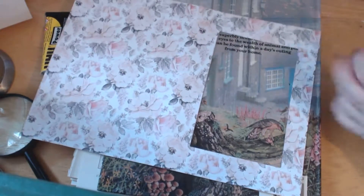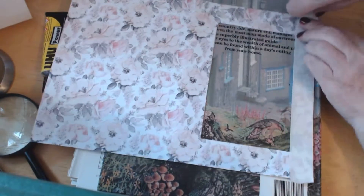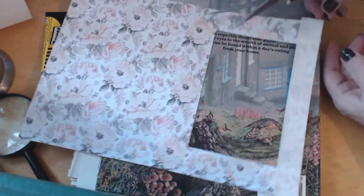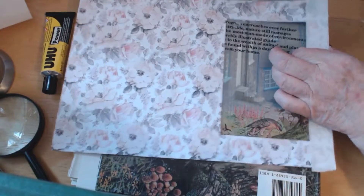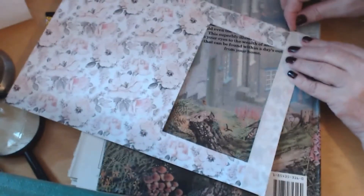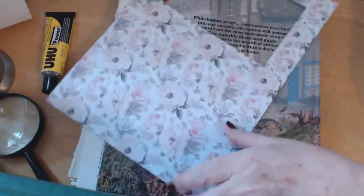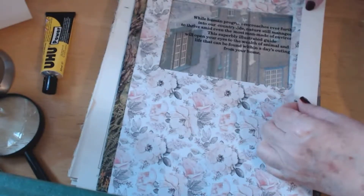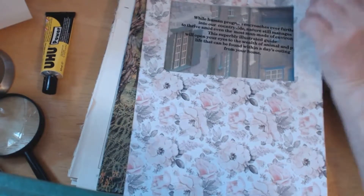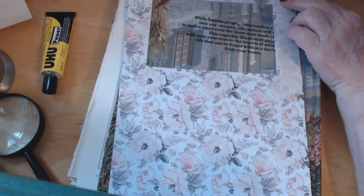Oh, that was easy! Mind you there are three more to go. And this is a very very strong tape — once it's down you can't take it off the paper because it takes the paper with it. It's the strongest tape I've ever had, but it's good for holding fabric down and stronger pieces of paper and card. I do overlap my double sided tape at the corners — I don't suppose it makes much difference really, but it's just a bit easier.